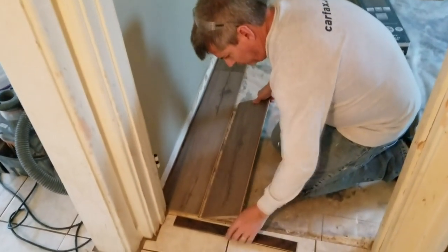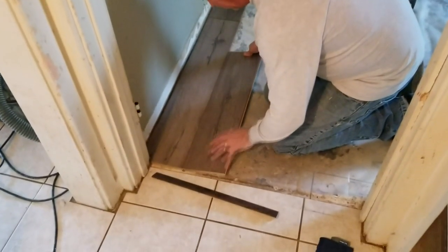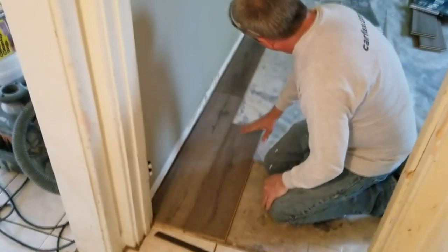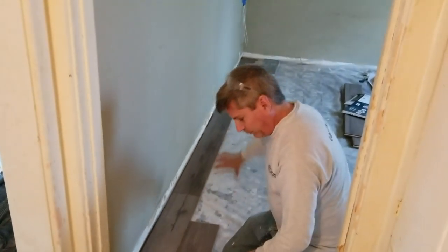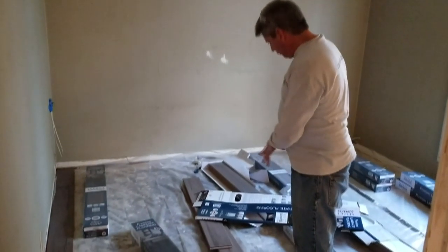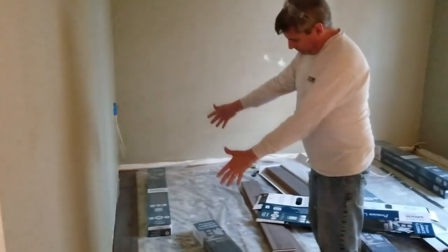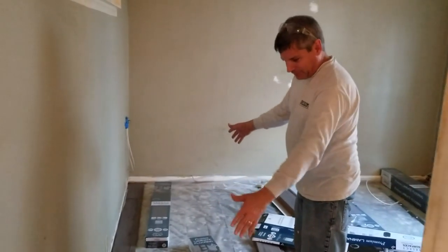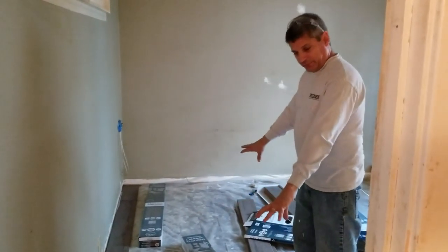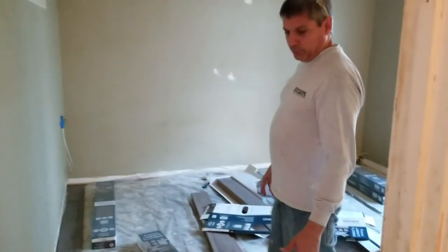We've moved the molding out of the way, lined this piece up perfectly with the first, and clicked them down. Now we can start laying full pieces until we get to the end of this row. One thing to remember: always grab planks from multiple boxes to make the grain look more random. If you lay down a bunch of planks from the same box, from the same lot, they could all look the same and you'll see a repeating checkerboard pattern. You don't want that — you want them to look random.